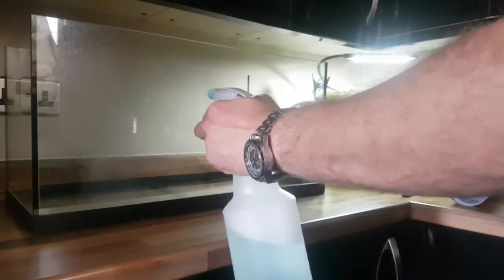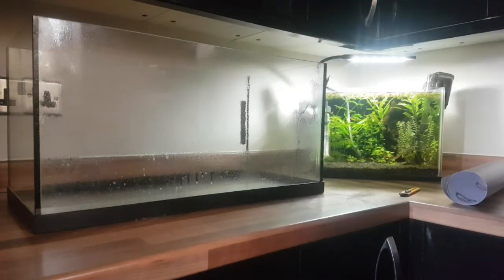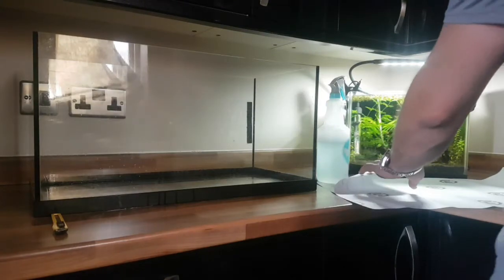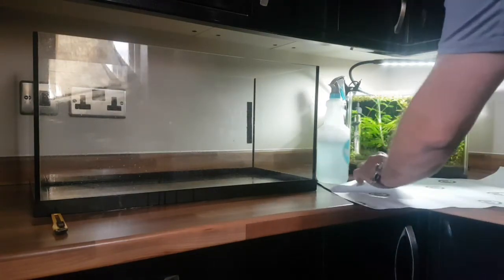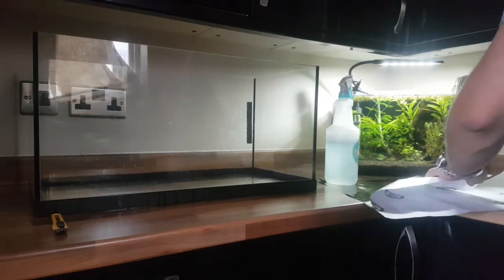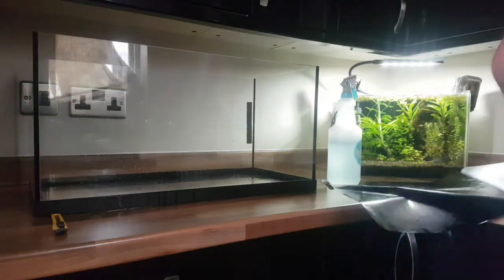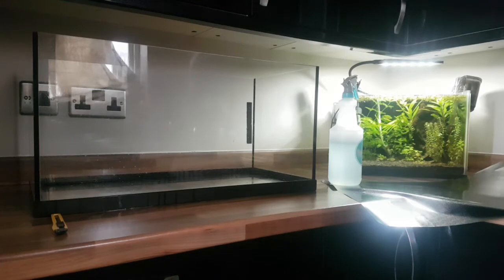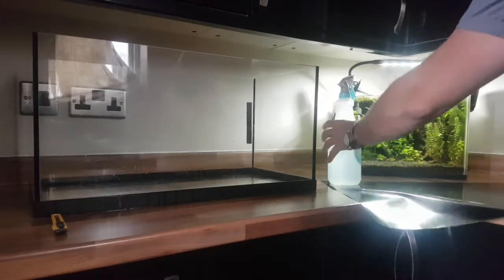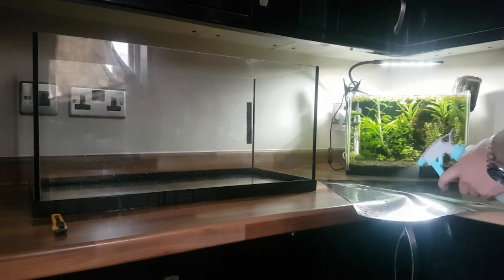Next step: turn your vinyl upside down and remove the top backing piece. Once you remove that whole back piece, take your spray bottle with the soapy water again and apply it to the sticky side surface.